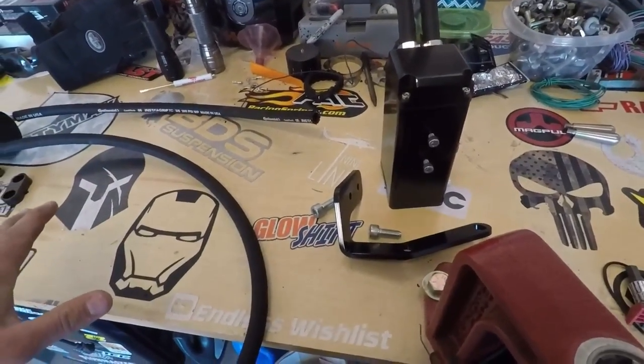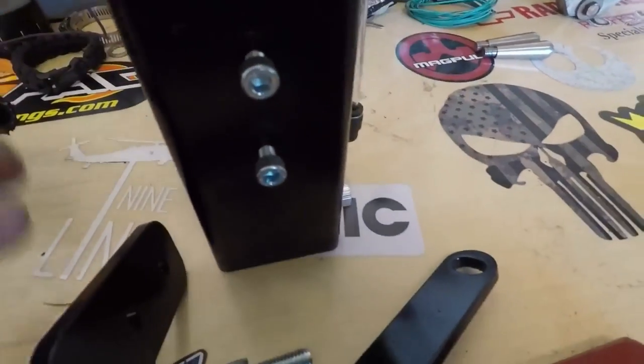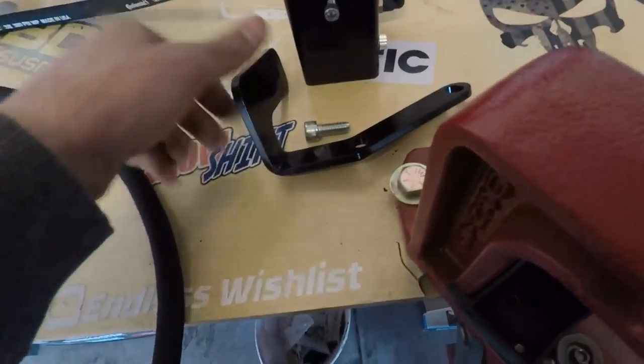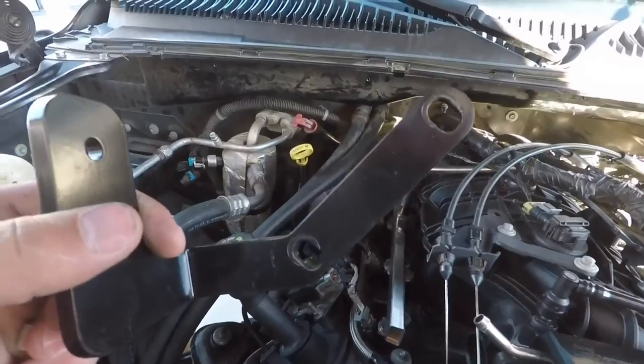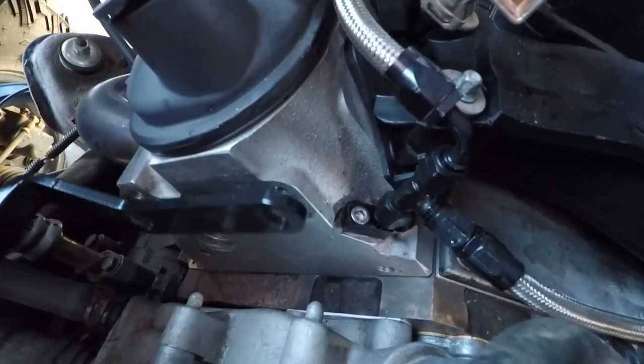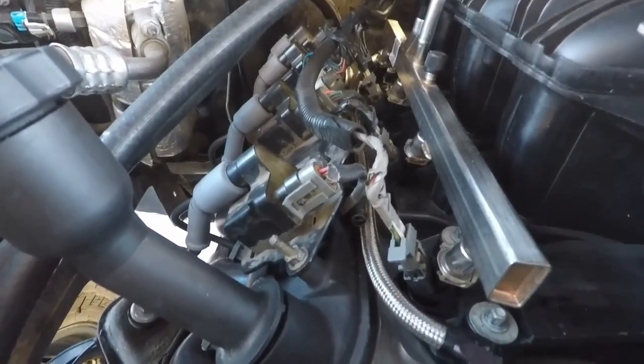For the install, for either one of these, you're not going to need very many tools. This one, all you need is a couple Allens. I just have an Allen set, so we're going to use that. First we're going to get the bracket put on. The bracket goes like this, and you can see on the head on this side it is exposed. It goes just like that, and it will look something like this.